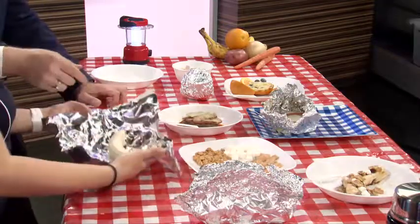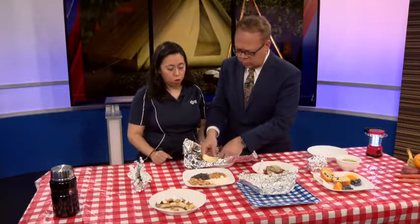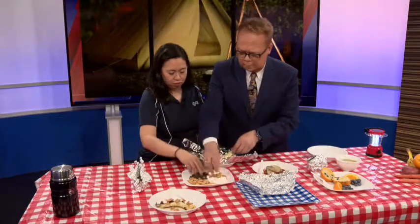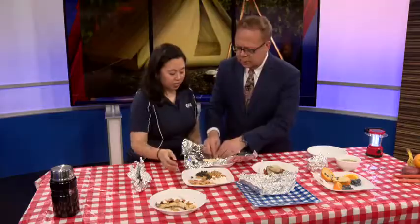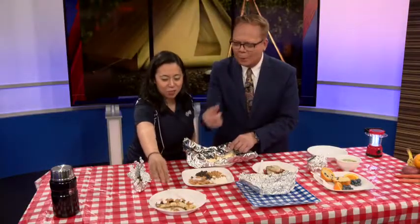Banana s'mores. You're going to cut the banana open and put marshmallows, peanut butter chips, and dark chocolate chips inside. Just stuff them in. We've got one minute left — let's quickly show what it looks like when it's done correctly. We finish it with cereal for some crunch. That looks great.